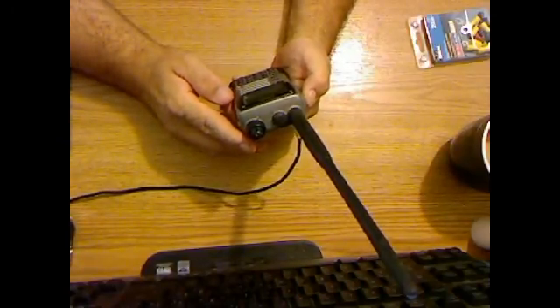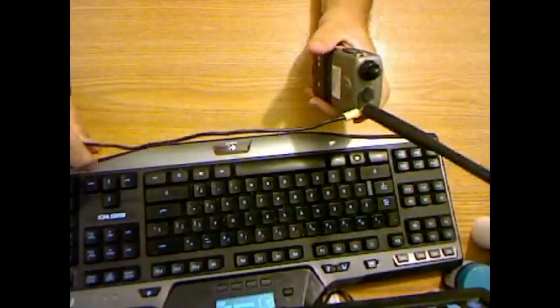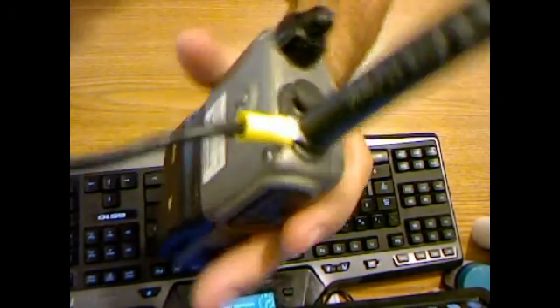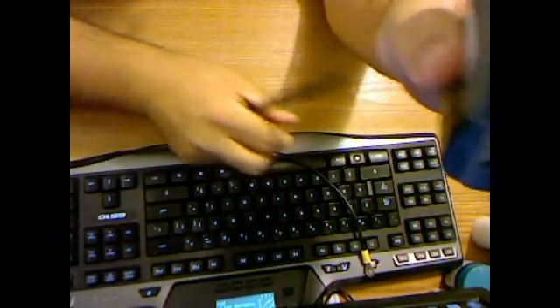There's a 440 repeater. I got a work call and had to take it, and during that time the battery died. So — there's how it hooks on the radio. It just goes right on the adapter there.